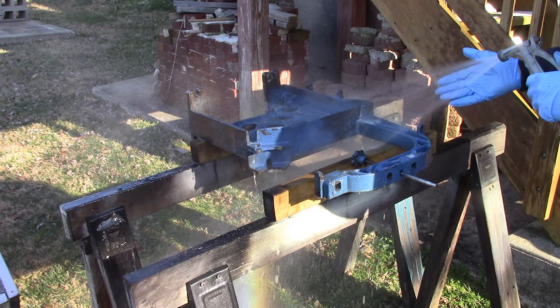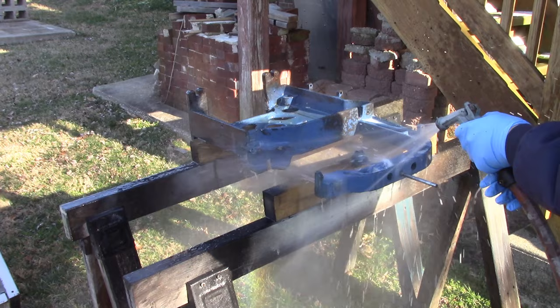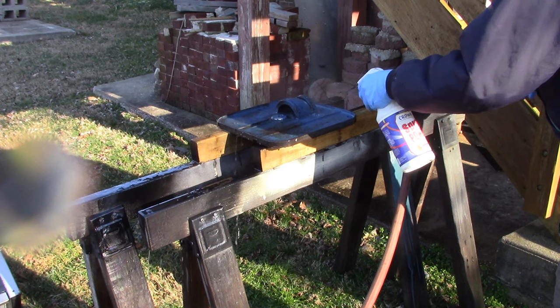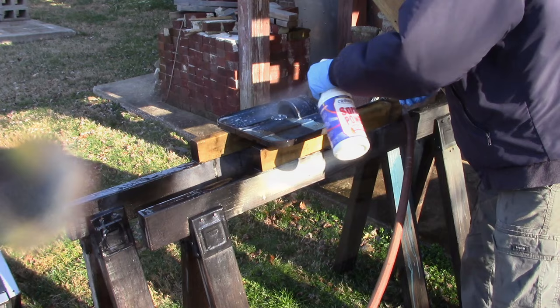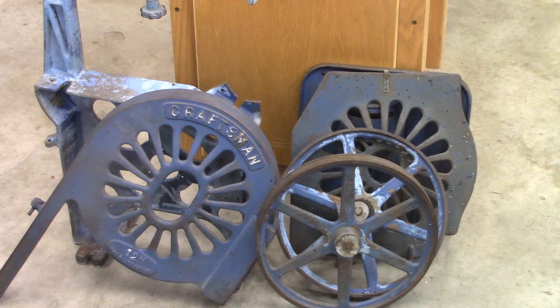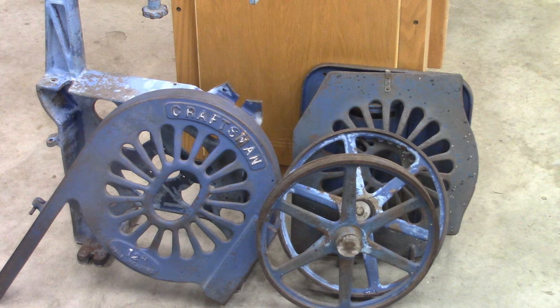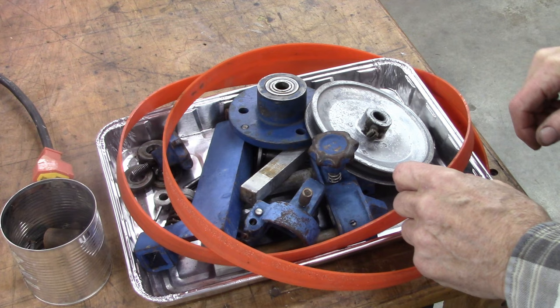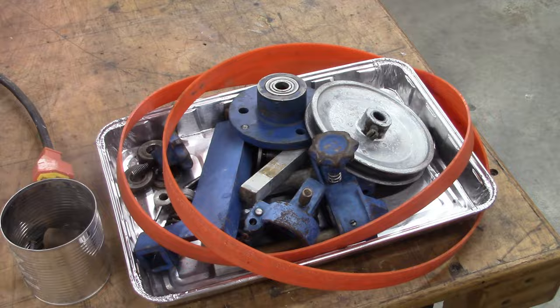Boy, my hands are getting cold. Warm water — feels good on my hands. Well, there it is. Cleaned it up fairly nicely. Kind of odd how the paint changed color like that — it was just a combination of paint thinner and that spray power cleaner. Here's the other parts — they're not completely clean yet, I've got some wire brushing to do, some sanding. I'll probably check it for lead content in the paint before I sand it so I don't poison myself.